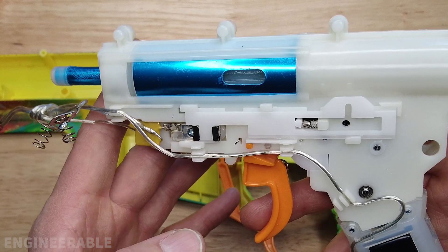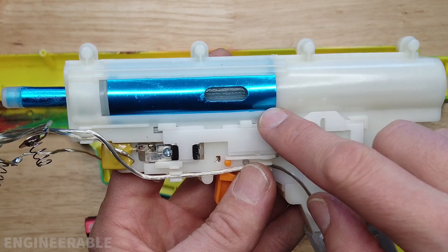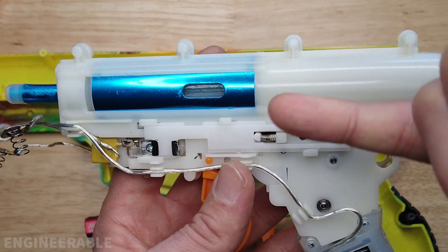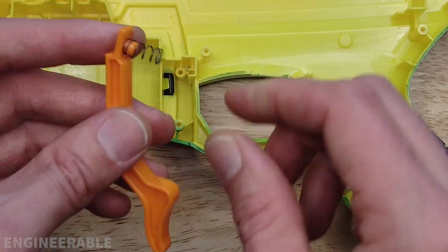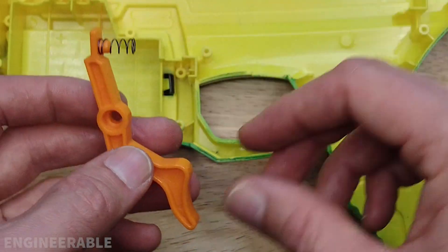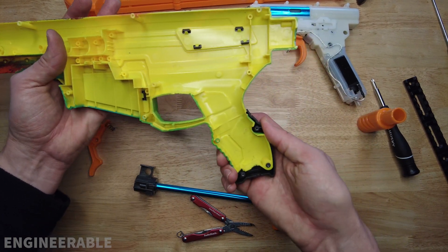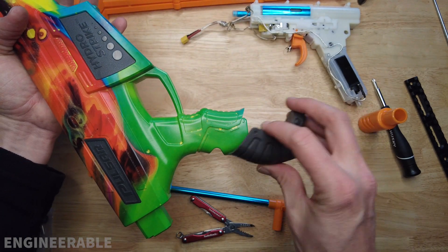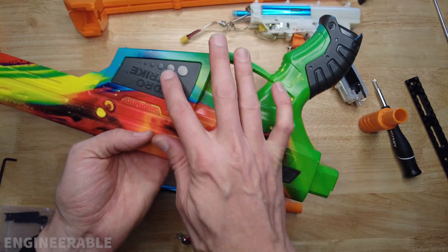I'll be tearing down and reassembling this gearbox in another video, and doing some modifications like adding metal gears, a piston with a metal rack, and internal upgrades so we can use a stronger spring to make it shoot harder. This is the mag release button — the spring is very easy to lose. I actually already lost this spring, but fortunately had a very similar one to replace it. The grip also comes off on both sides, along with two other plastic pieces.